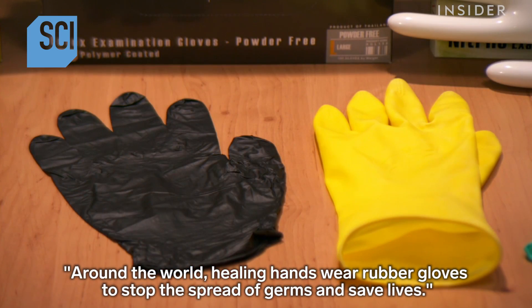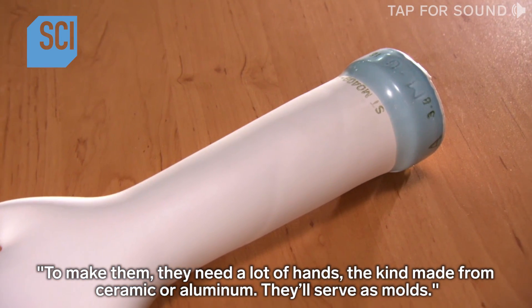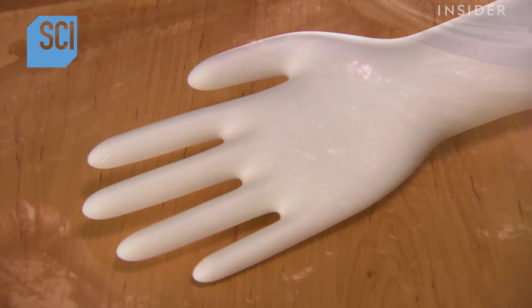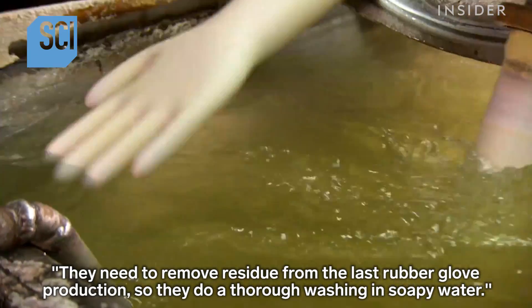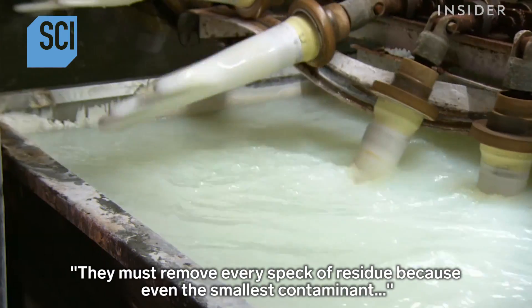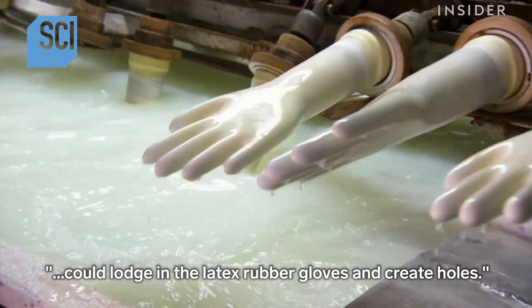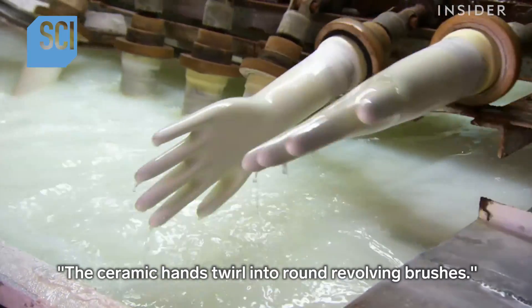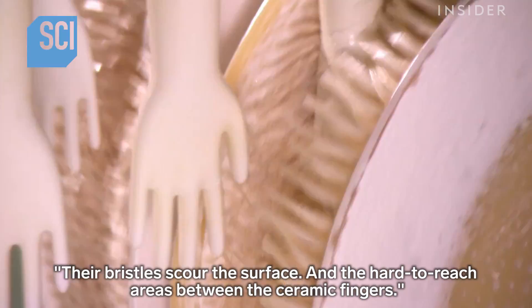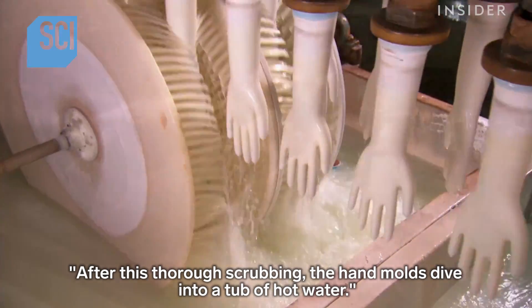Around the world, healing hands wear rubber gloves to stop the spread of germs and save lives. To make them, they need a lot of hands — the kind made from ceramic or aluminum — which serve as molds. They remove residue from the last production run with a thorough washing in soapy water, then in bleach, to eliminate every speck of contaminant. The ceramic hands twirl into round revolving brushes whose bristles scour the surface and hard-to-reach areas between the fingers.